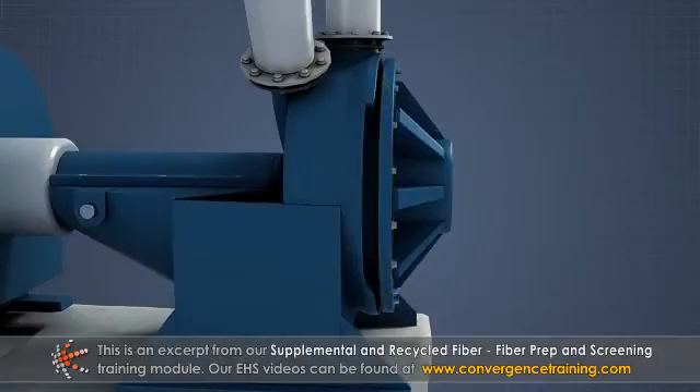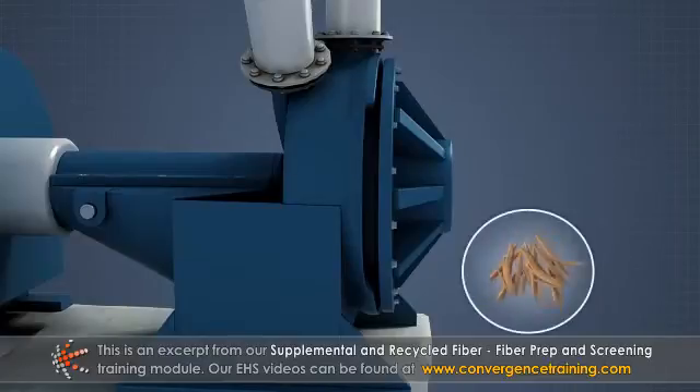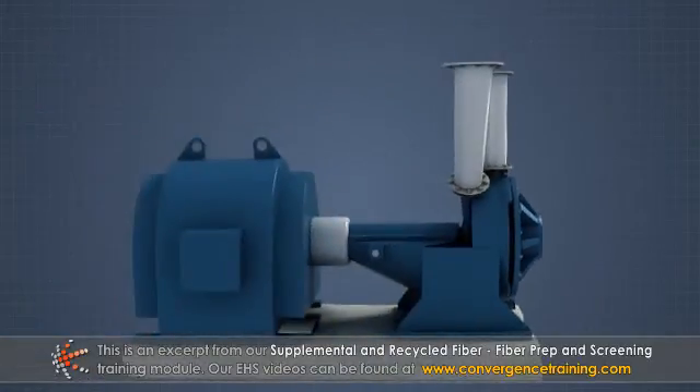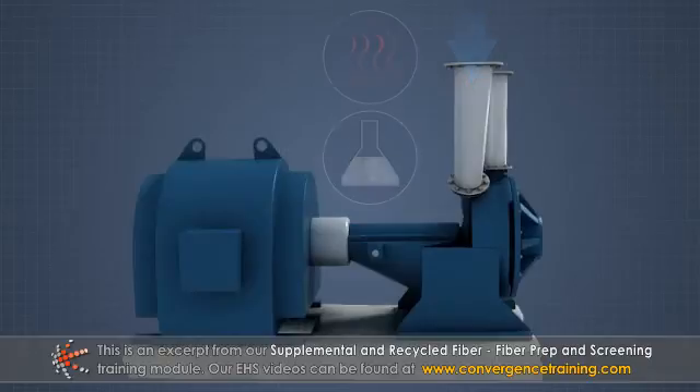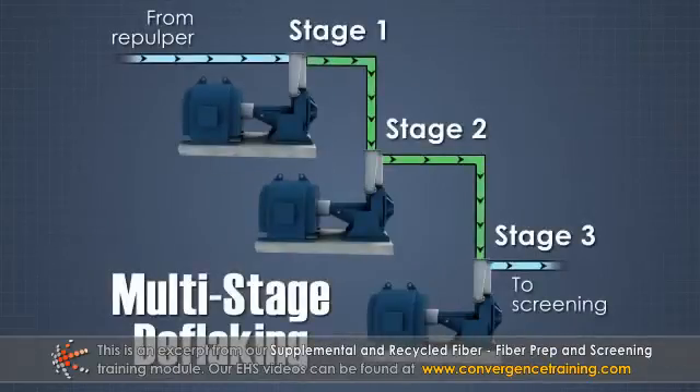The acceleration and shear forces present in the slots help break apart the fiber flakes. Heat and chemicals can be added to the pulp before deflaking to weaken the flakes and improve results. Very difficult to repulp grades may require two or even three deflaking stages.